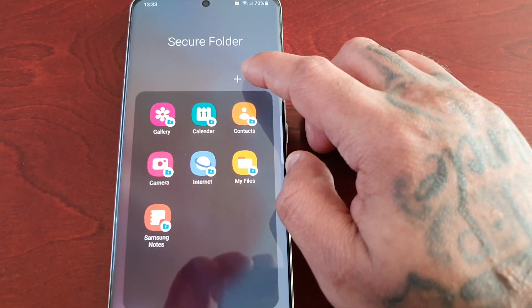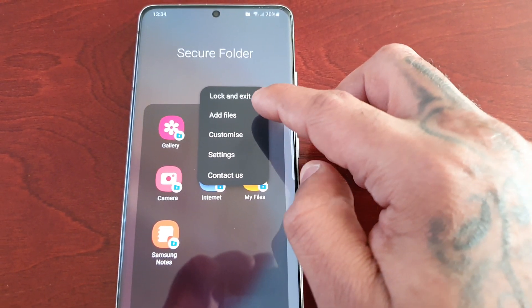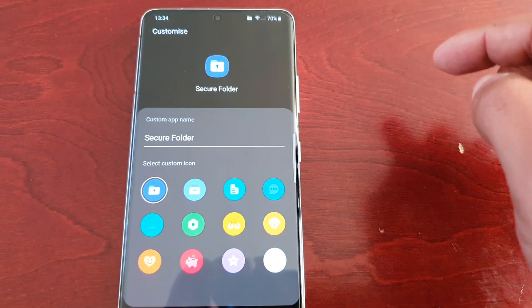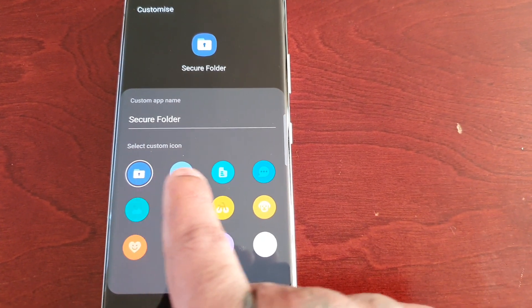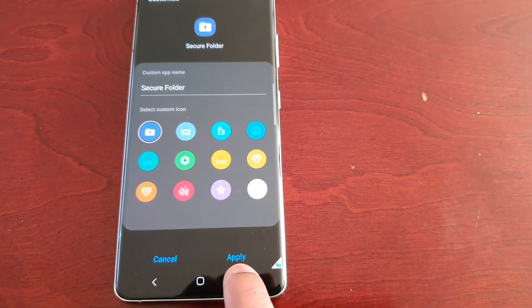And if you select this little tab here, we have these options: lock and exit, add files, customize. If you select customize, you can customize the folder and then hit apply.